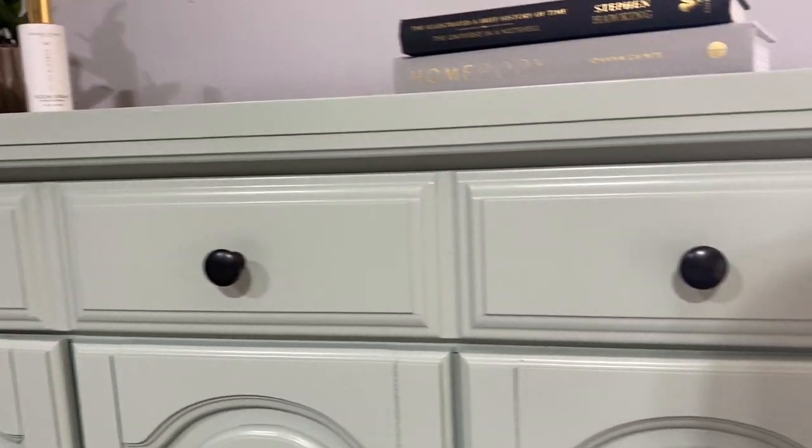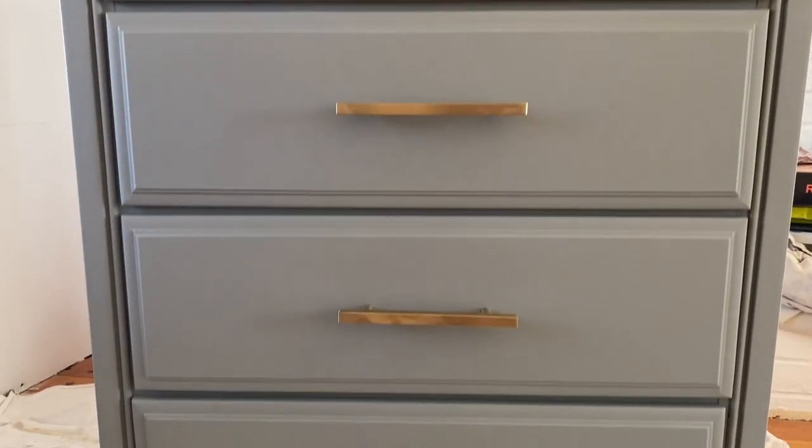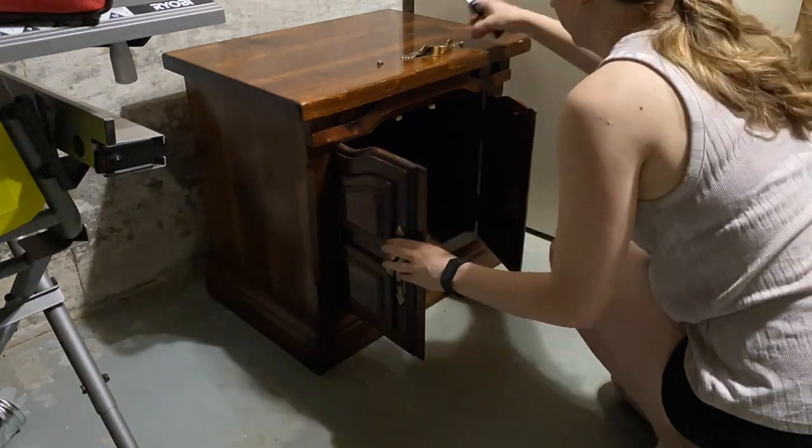Replacing the handles on a furniture piece can be a quick and easy way to instantly elevate a furniture piece, and it's actually a very simple thing to do.